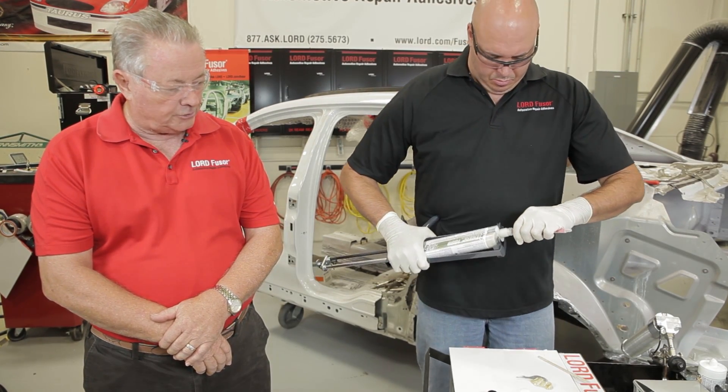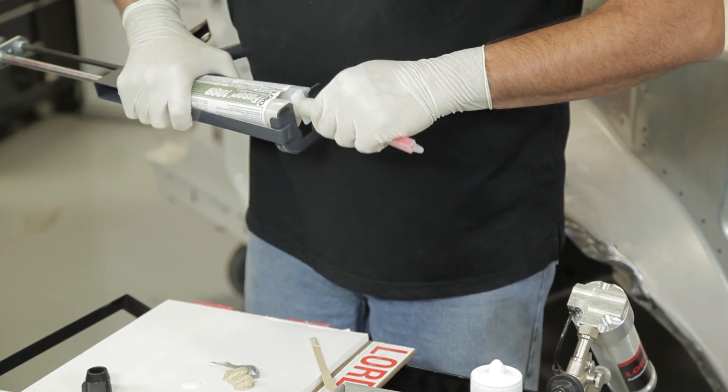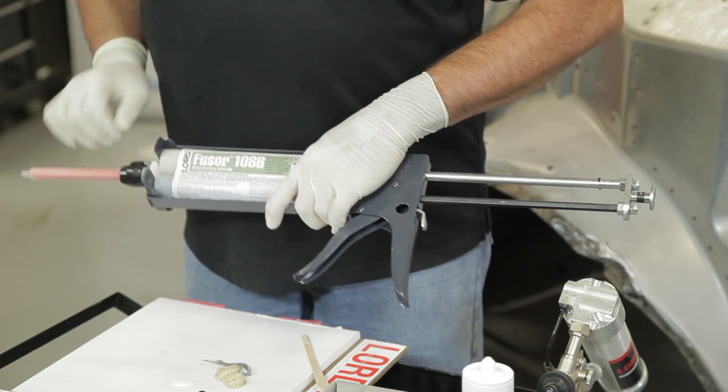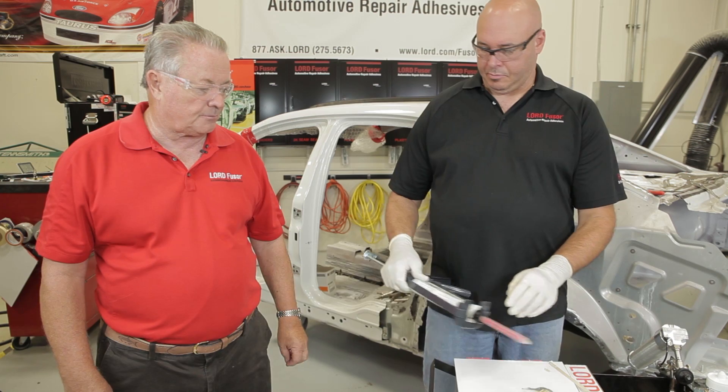To set up the Fuser 108B, do a purge — make sure the plungers are even and the material is up at the orifice of the tube. Mike's putting the mixing tip on, which will give you the proper mix ratio. Don't be hand-mixing this stuff.